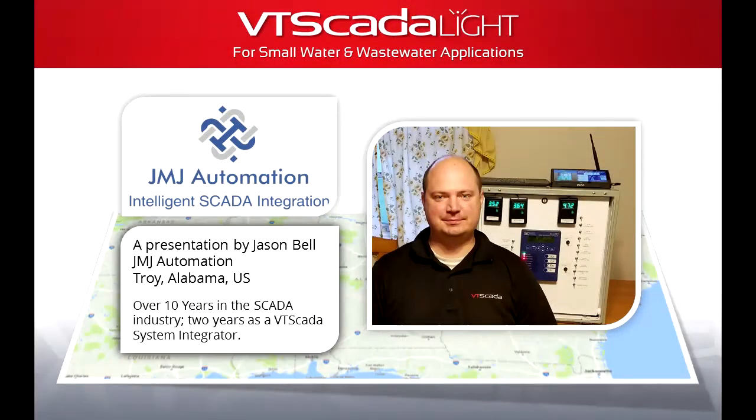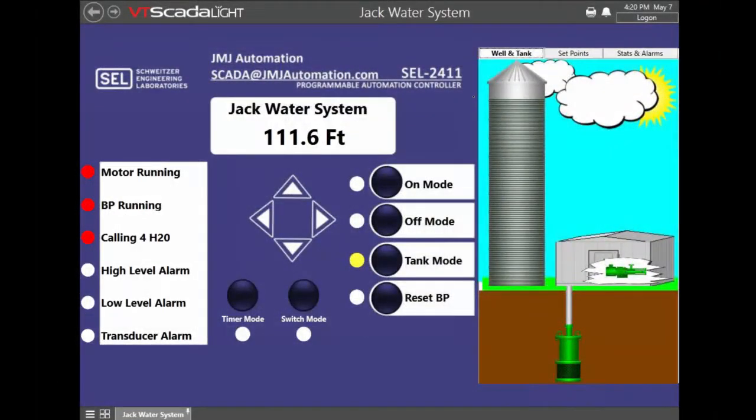Welcome to JMJ Automation. Here we're using VT SCADA Lite for a smaller water system. One thing that VT SCADA Lite has allowed us to do is reach out to smaller customers who without it would not be able to afford SCADA at all. In this example we have a single well and a single tank, supplying water to about 400 customers.